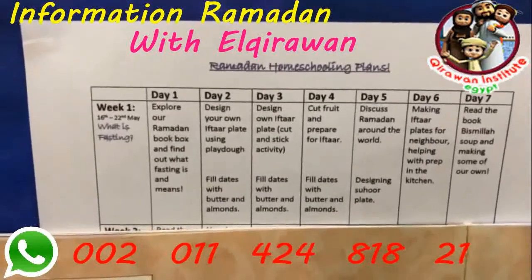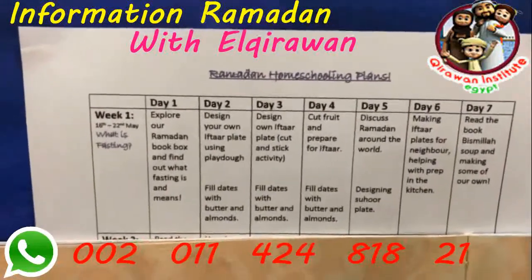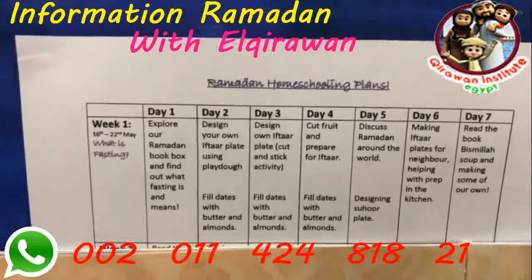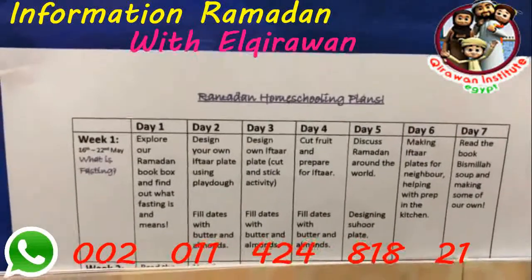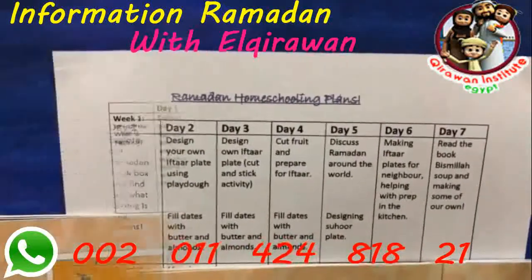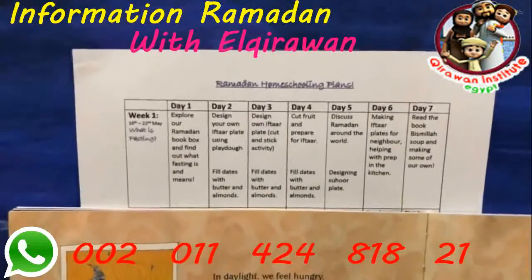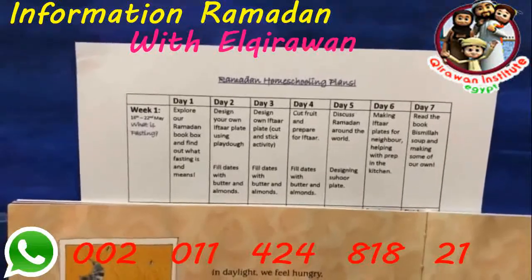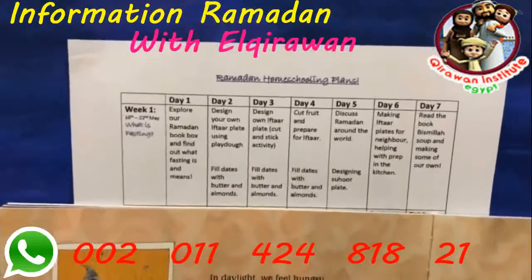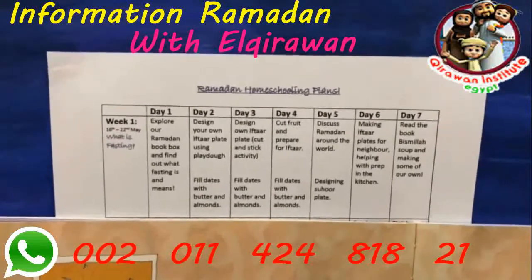We're also hoping to discuss Ramadan around the world — I have something in mind that I don't want to mention yet, but I know my kids will love it and it'll be a nice way to see Ramadan globally. I also like doing in the first week making iftar plates for our neighbors, and I really push Amara and Hibah to be the ones holding the plate and taking it to neighbors' homes. They love helping with that.